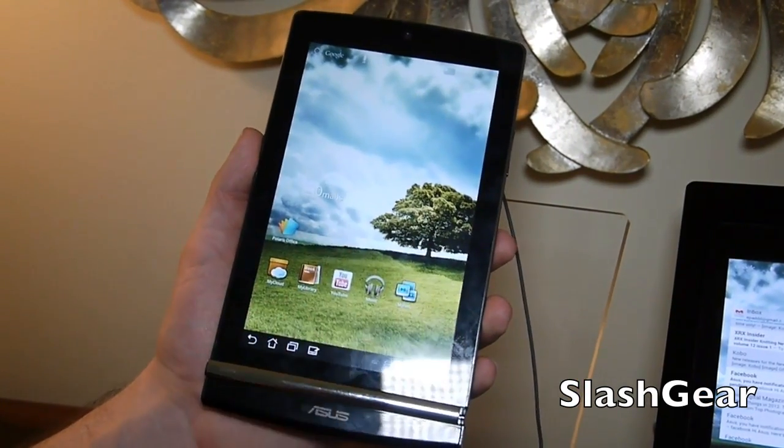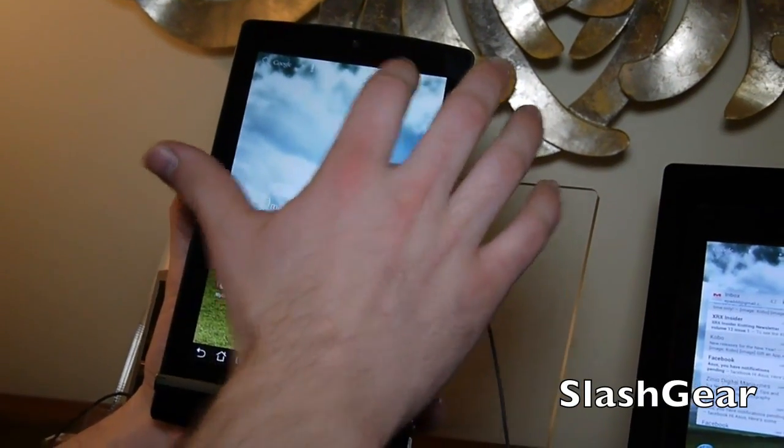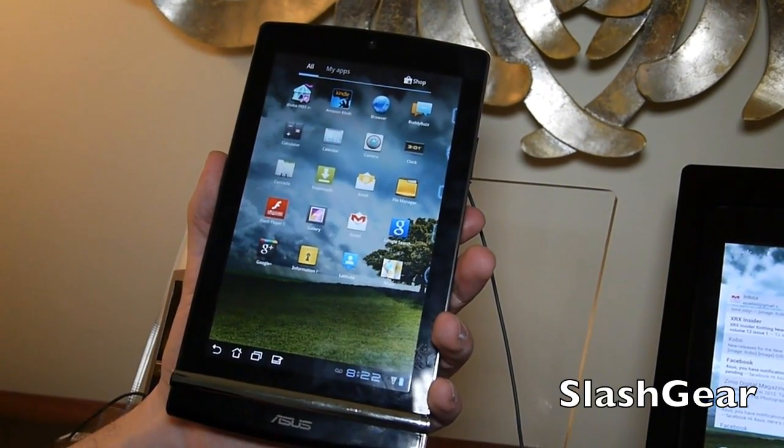We'll go back out. I'm going to do the rest of it with my finger. We have Asus Cloud apps like MyNet. Going into the apps, it's a very similar set of applications to the other Asus devices that have been released recently.